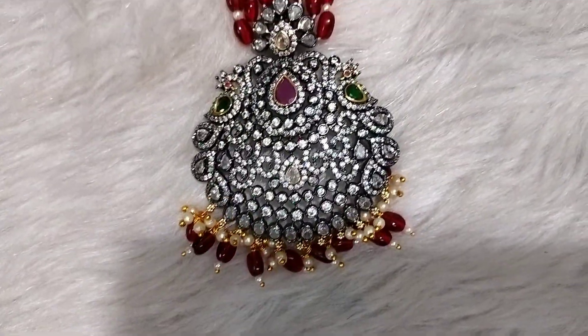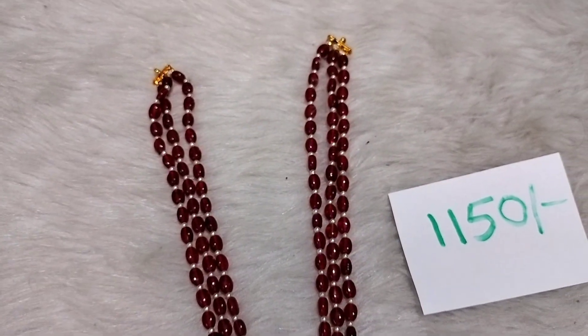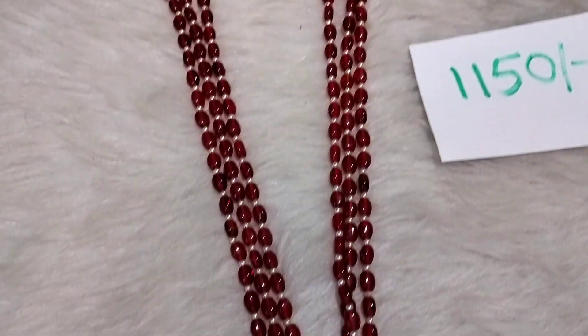The locket is ready to order at $11.50 with free shipping. The next item is Santa Ana, priced at $21.50 with free shipping.